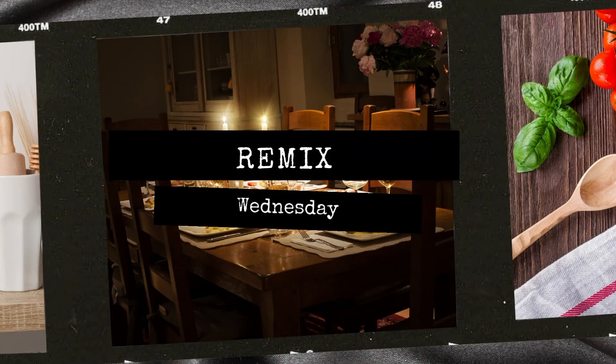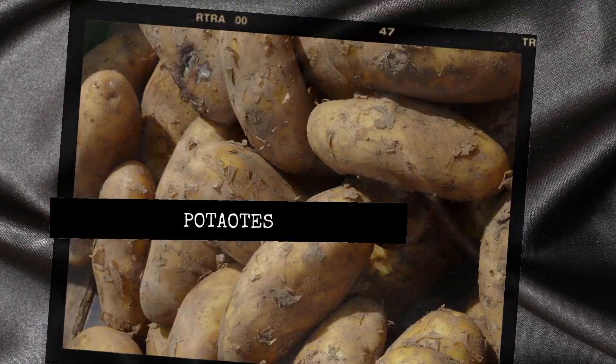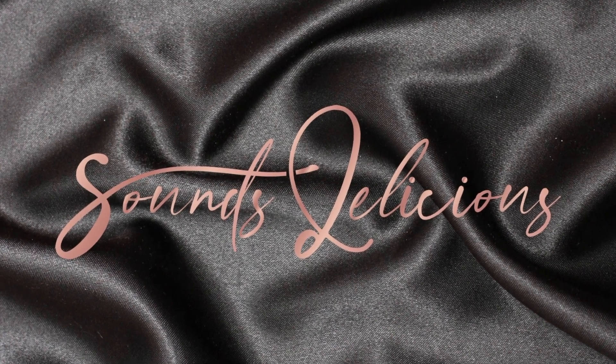Hey everybody, welcome. Today is episode number one for Remix Wednesday. This is SD Home and I am Tiffany, and today we're going to focus on how to take one main ingredient, a couple of other little ingredients, and make three meals.